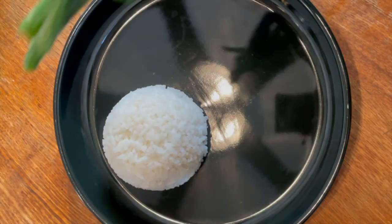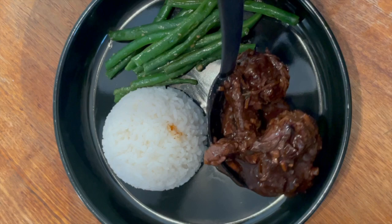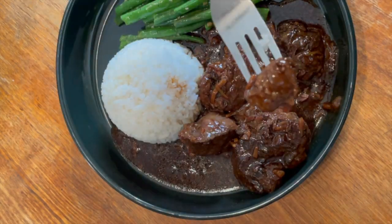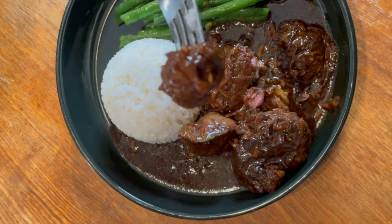I served it with white rice and garlic green beans, and it's just — the gravy is outstanding. The meat is fork tender. I could not stop eating this as I was filming it.